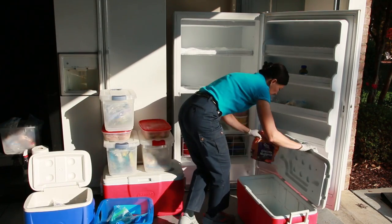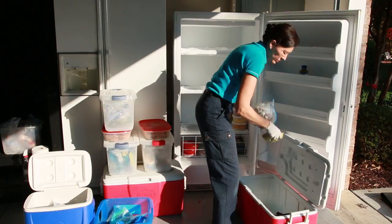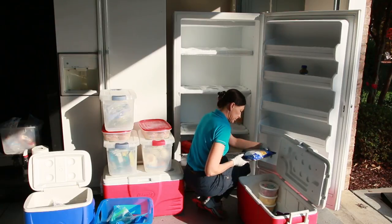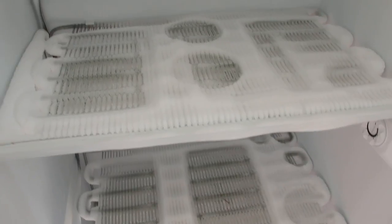Now you've unplugged your freezer and taken all the food out, and there's just a big empty freezer thick with ice. It takes a while for it to melt. If it's a nice day outside and you have the time, you can just let it melt naturally. All your food is already inside coolers — it's frozen and will stay cool for a few hours, so you're fine. Go do something else, come back in three or four hours, and clean out your freezer.